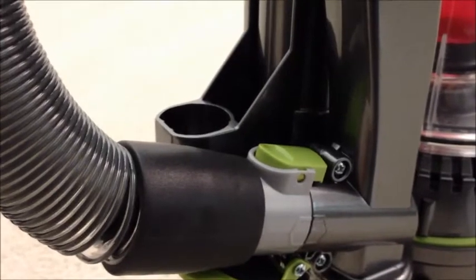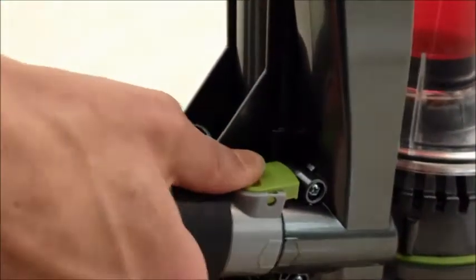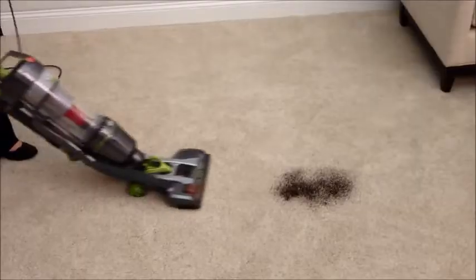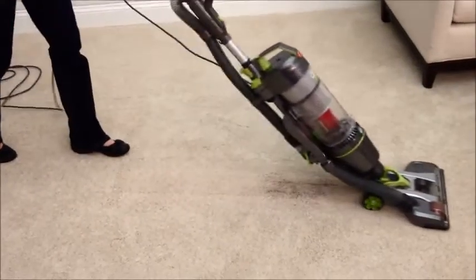It could be that your vacuum is in the wrong mode. The hose can be placed in one of two spots. Put it here for using the extension tools and here when you're vacuuming your floors. If you vacuum with the hose in the wrong spot, you'll see that it doesn't vacuum well and it taxes the motor.